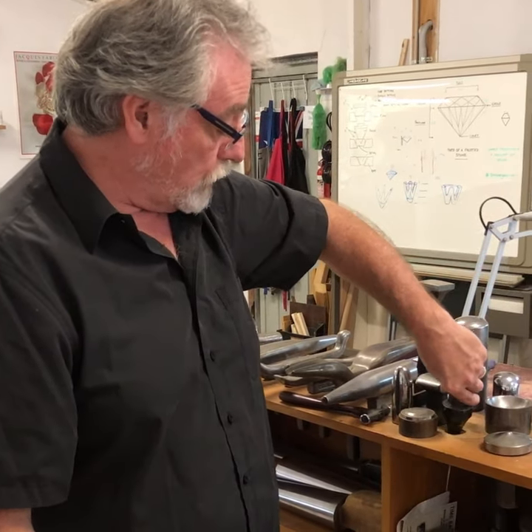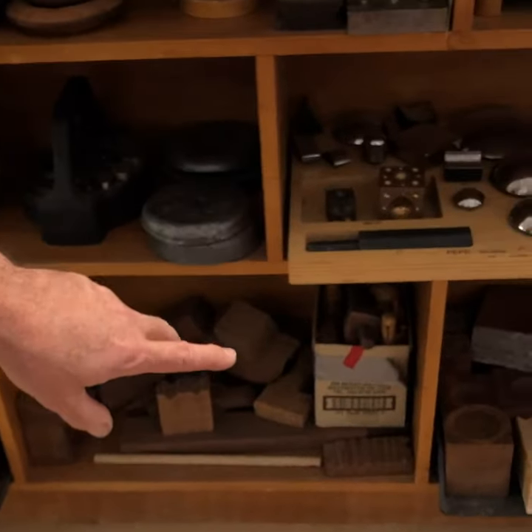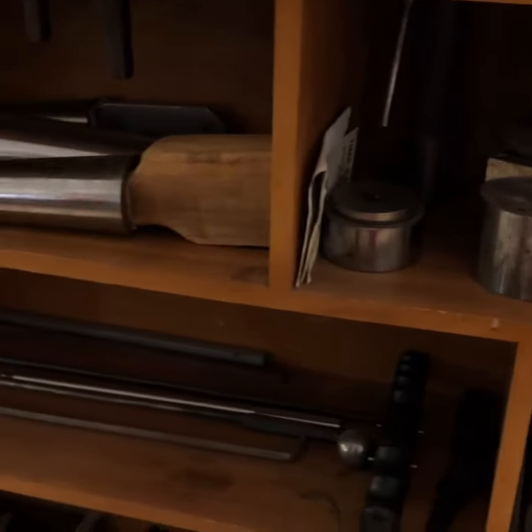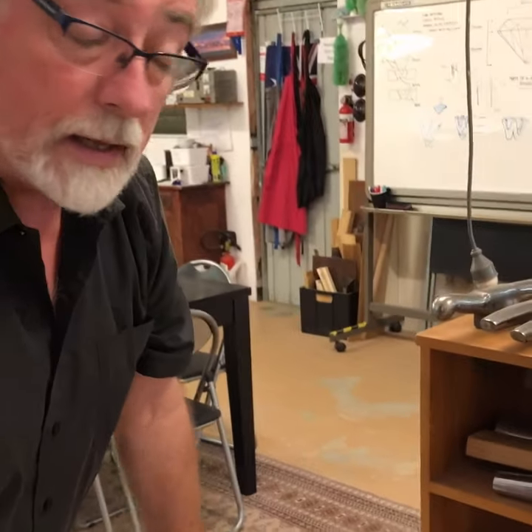I will also show you through this process how to make a lot of your tools, and also how to make a lot of them out of wood, which is much more feasible and inexpensive to do so. We'll cover a number of these different tools. You'll see some wooden doming blocks down here, and some steel ones here, and right through to mandrills — bracelet, oval, round — which we also work with on our larger pieces to do our stems for a bowl or anything that we're making.